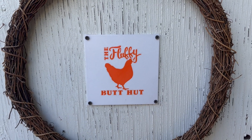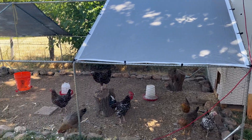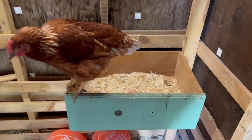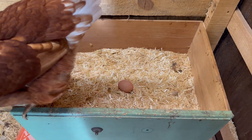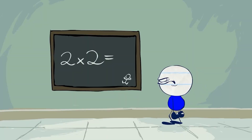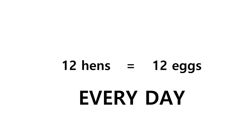Earlier this year I built a chicken coop and stocked it full of chickens. I ended up with 12 hens, and last week they started laying eggs. Since the breeds I've raised typically lay an egg a day, doing some quick math I realized I was soon going to be getting a dozen eggs nearly every day. This made me realize I was significantly unprepared to receive what my hens would soon be producing.